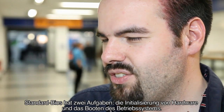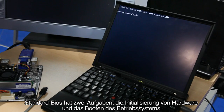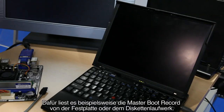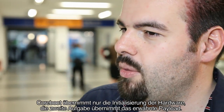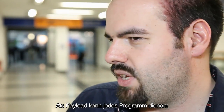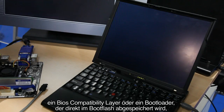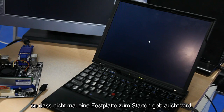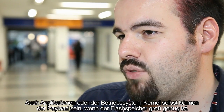A standard BIOS has really two tasks: hardware initialization, and then booting the operating system by reading the master boot record from a hard drive or floppy drive. Coreboot is only the hardware initialization part, and the payload is the second part. The payload can really be any program — it can be a BIOS compatibility layer, a boot loader stored directly in the boot flash so you don't even need a hard drive, or it can be applications or even the operating system kernel itself if you have a large enough flash chip.